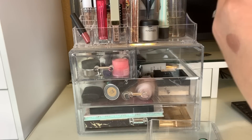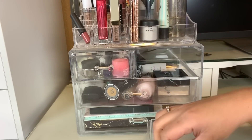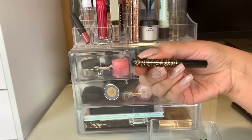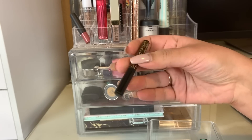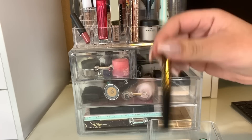This is the Wet and Wild Liquid Catsuit in the shade Shells and Whistles. This is beautiful — I did get compliments when I wore this to work. It's a really pretty like champagne coral-y type color. It's really pretty, but we're going to put that away. For a liner this week, we used the Man Eater by Tarte. This is a really nice felt tip, brush tip liner. It's nice, I do like it, but we are going to put that away.